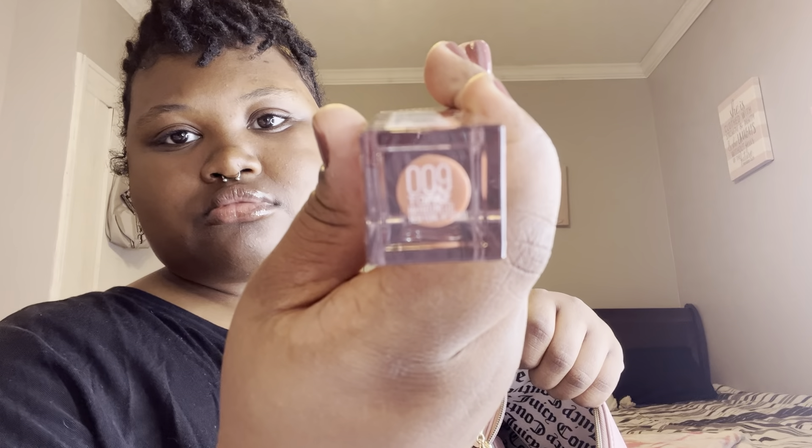I have a ginger chew, my cotton candy lip smacker from the Dollar Tree, my Maybelline Lifter Gloss, and tampons. I don't know if y'all can see it, but this is how the color looks like.